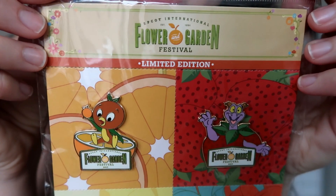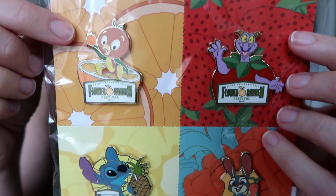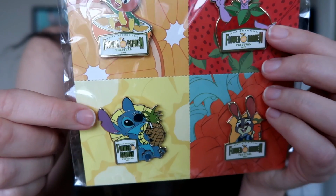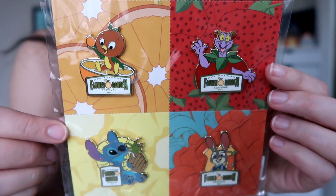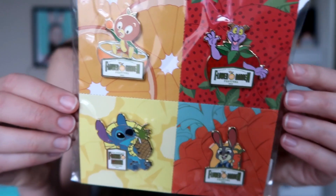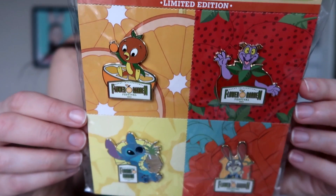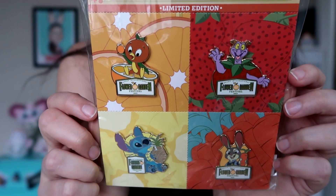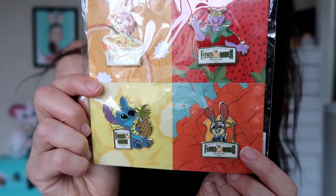There are four pins in this set — they each feature a different character. So we have Figment as a tomato, Orange Bird with an orange, Judy Hopps with her carrot — oh my gosh this is why I wanted the pin set — and also Stitch drinking out of a pineapple, which is one of the cutest Stitch pins I feel like I've seen released in a long time. This I think is a highly sought after set. It's a low limited edition of 500. The retail price was like $55 so it wasn't cheap to begin with, and now if you try to find it on eBay it's usually going for like $100 more than that. It's pretty hard to find so I'm very grateful that I was able to purchase this at a somewhat reasonable price. This has been kind of a grail pin that I've been hunting down for a while.